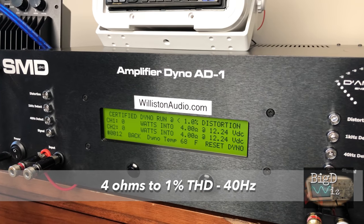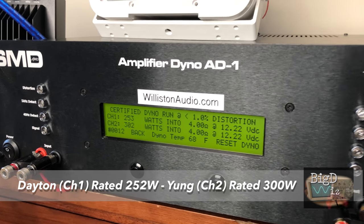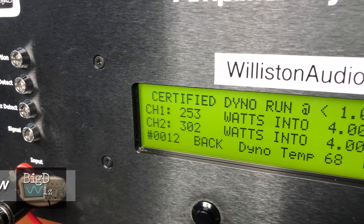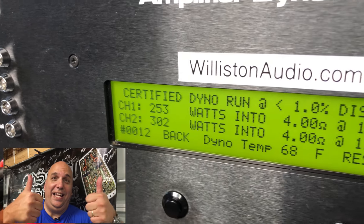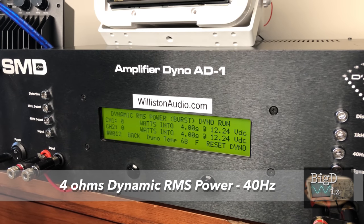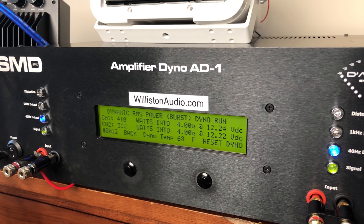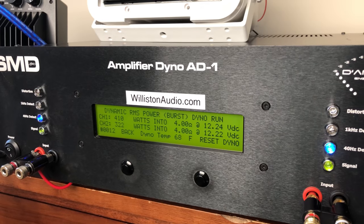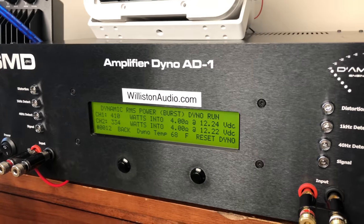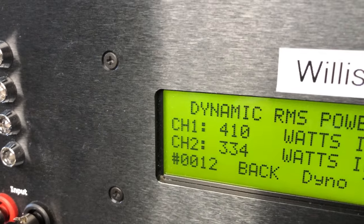Next up we'll try the 4 ohm test, where both amplifiers are rated at their optimal power. The Dayton is rated at 252 watts whereas the Young is rated at 300 watts. Check this out — look how close these got to their ratings: 253 and 302. So we kind of expected the Young to come out on top because it's rated 50 watts more. Next up we'll try the dynamic test of both amps — this is something I didn't really expect. Look at the Dayton: 410 watts versus 334 for the Young. So 410 for the Dayton, 334 for the Young.